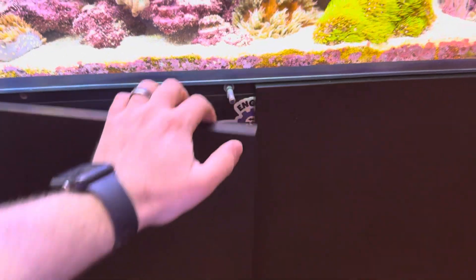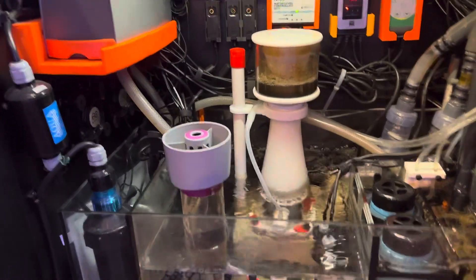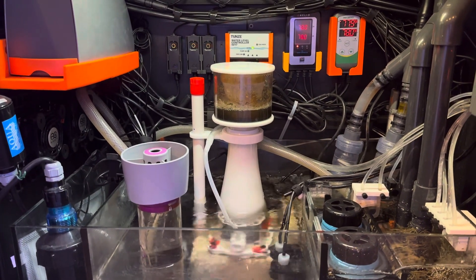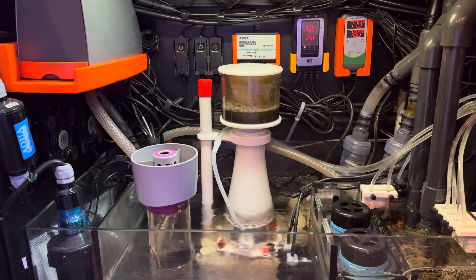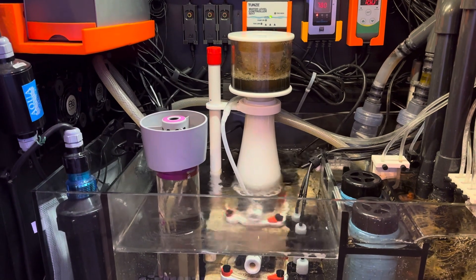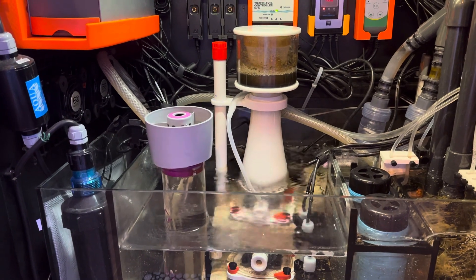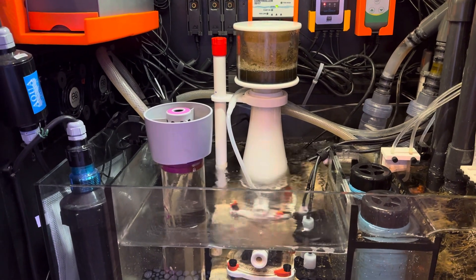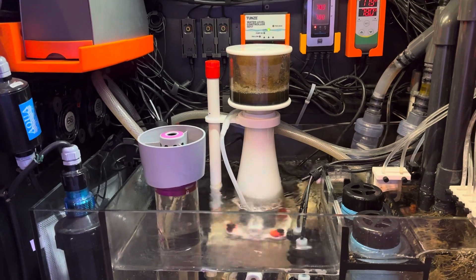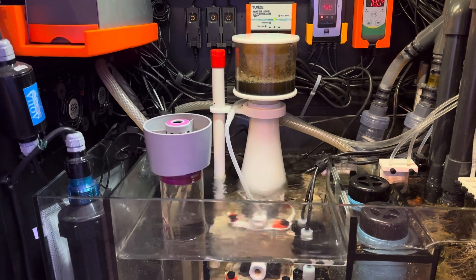The second thing I highly recommend, even if you have a nano tank — because now nano tanks are popular enough that there are product lines specifically geared toward them in gear categories like skimmers — get a skimmer on the tank. It's shooting bubbles through the water, breaking tons of surface tension all day long. That alone will probably solve low pH for a lot of people, so I highly recommend getting a skimmer on the tank.